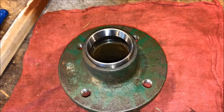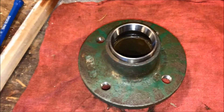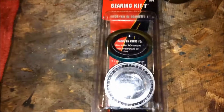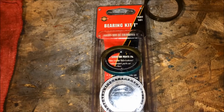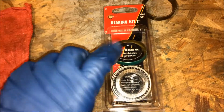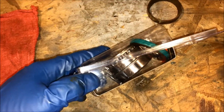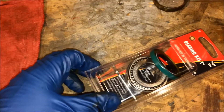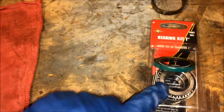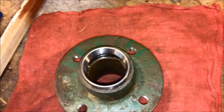Now that you have both races removed, you want to start putting the new stuff in. I went to Tractor Supply and picked up a bearing kit — you need one kit per side. The kit includes two bearings, two races, a dust cover, and a cotter pin. The kit was $20, so it's essentially $40 for the full axle.